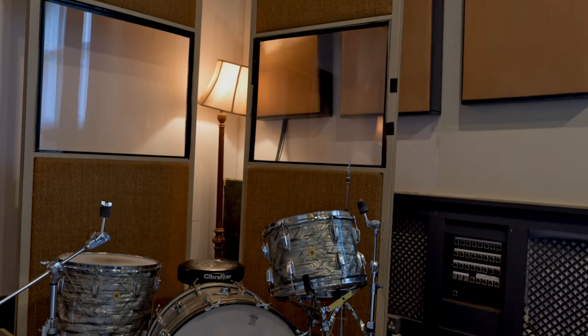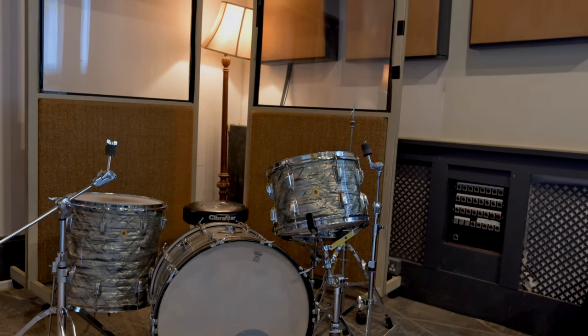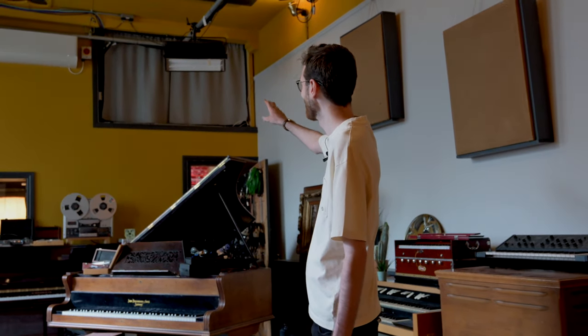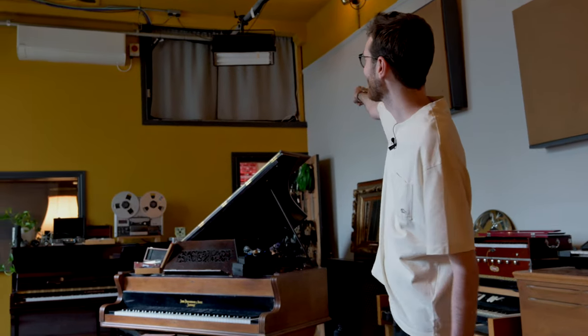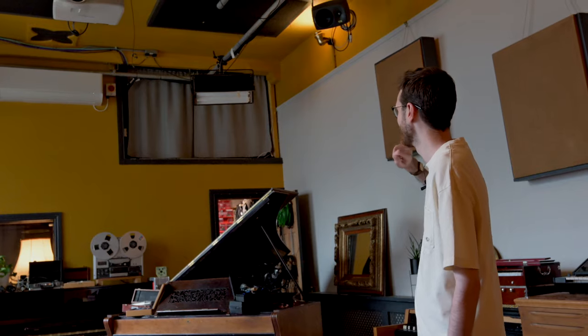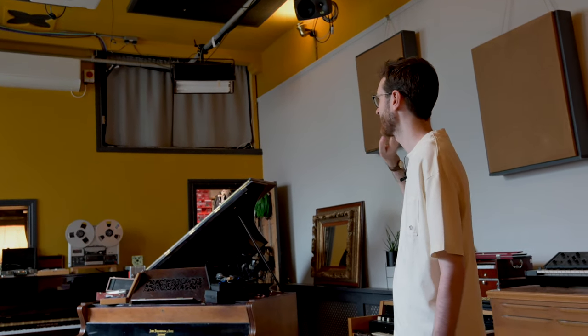We've got a great selection of drums. This is our 60s Ludwig kit, which has an amazing sound. And then we've got a Gretsch kit as well — they all live up in the loft space. We've got a Gretsch kit up there, a Yamaha Stage Custom — a few different flavors of drums. And we must have about five or six snare drums.